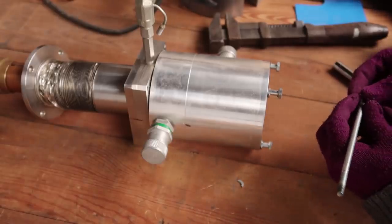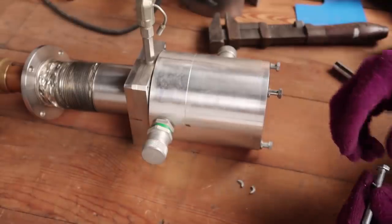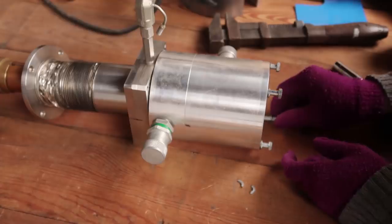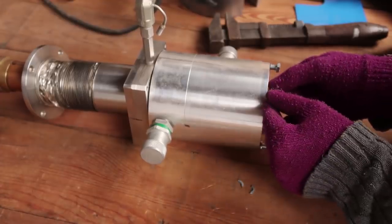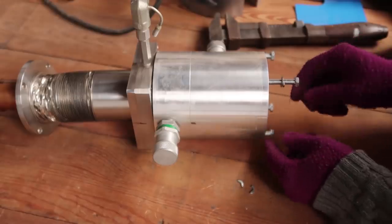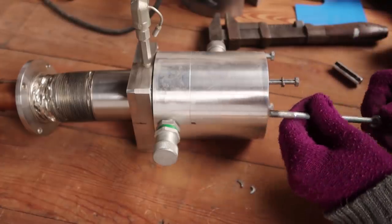This lock washer is busted. This has already been taken apart by somebody - that's obvious - and then this lock washer is snapped, and this one has cracks on it too. That's a shame.